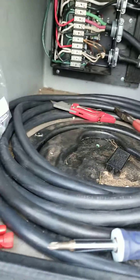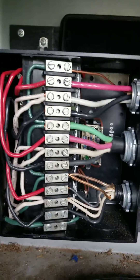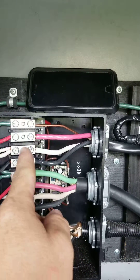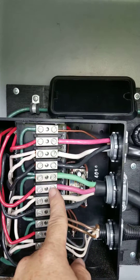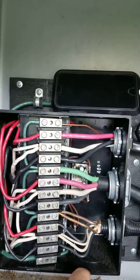This is the transfer switch wiring completed and that's how everything's run. Out to panel: hot one, neutral, hot two, and ground. Power cord coming in: hot one, neutral, hot two, and ground. Generator connections didn't change at all — everything there stays the same.